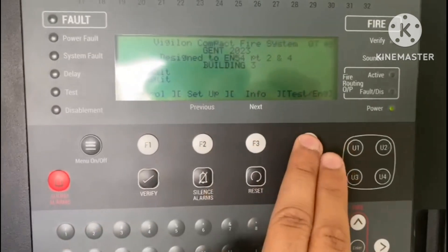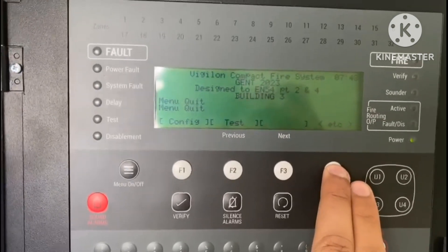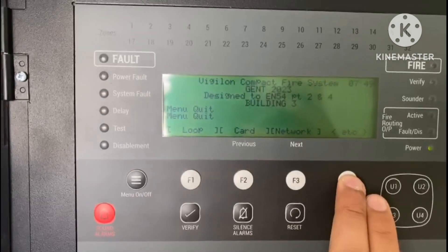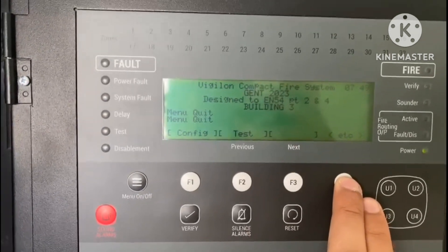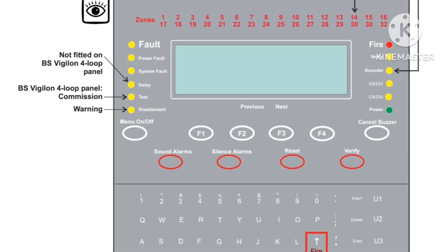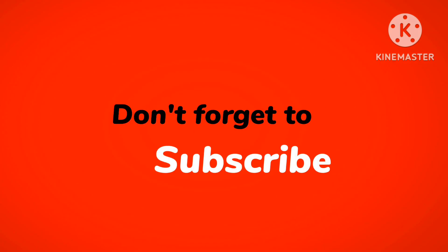The commission mode facility is only available in the BS 4-loop Vigilant panel. In the 2-loop panel, you cannot find the commission mode — only the test option is available, because we have 2-loop points only. So for commissioning, we can put the commission mode or commission test mode only in this type of panel — the BS Gent 4-loop panel. The process for the commissioning person is similar, and when you put the panel in commission mode, the Test LED will be on.